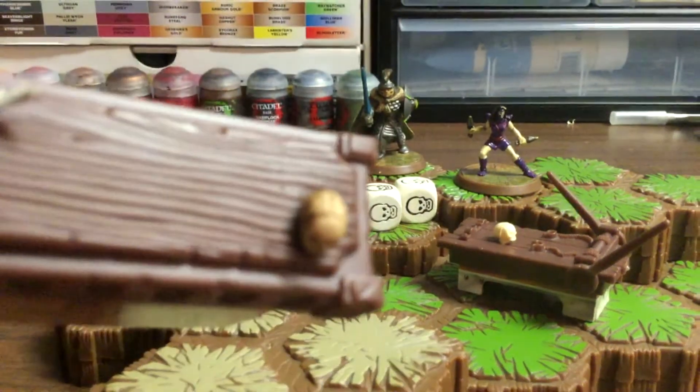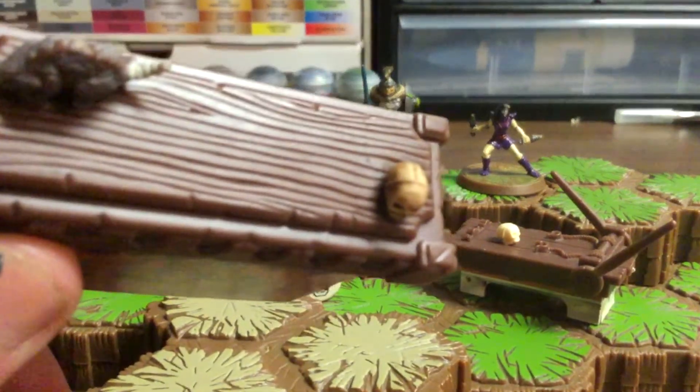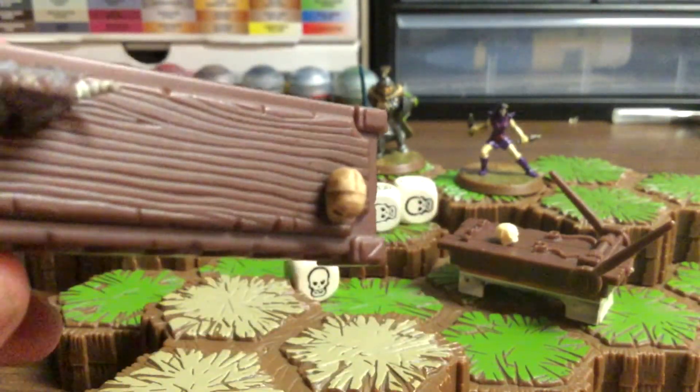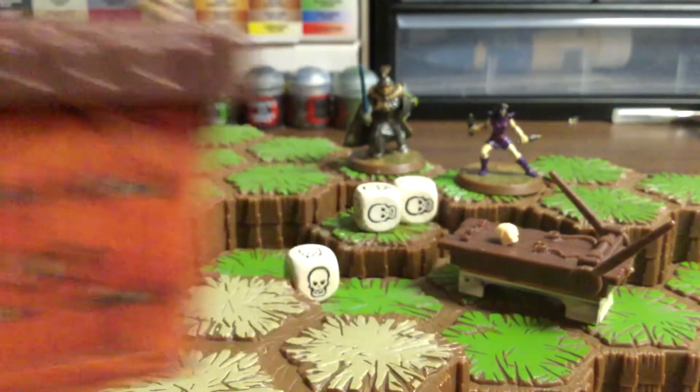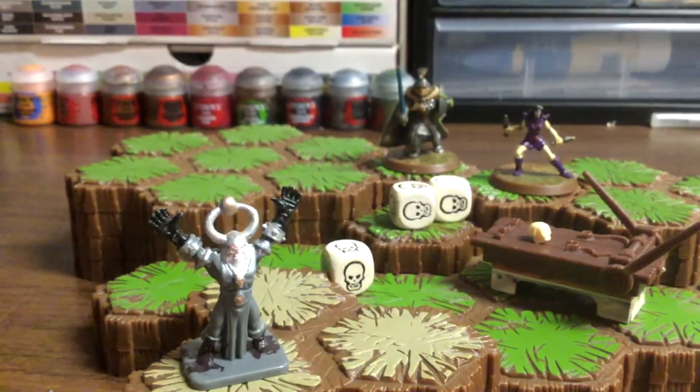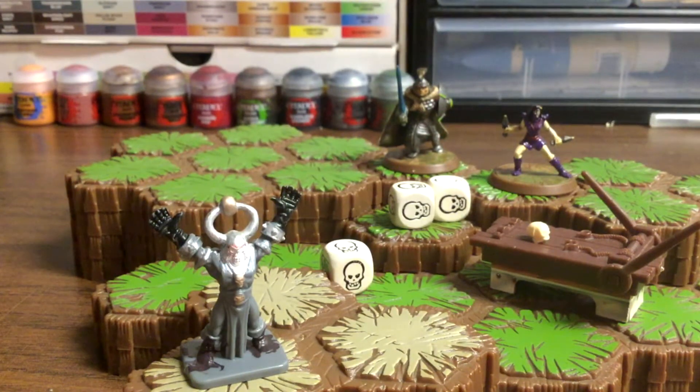I'm debating whether or not I should scratch off the mold lines. You can see there's a mold line on the skull and I don't know whether I should scratch it off or not. This is the chaos sorcerer — this is the guy that I'm really going to paint up nice, and I'll explain why within a few minutes.